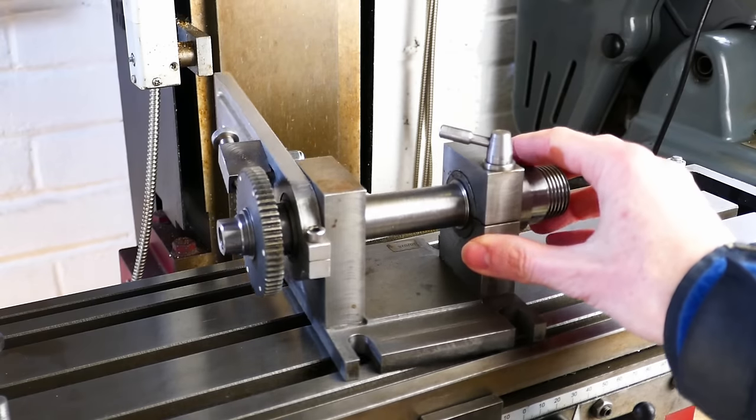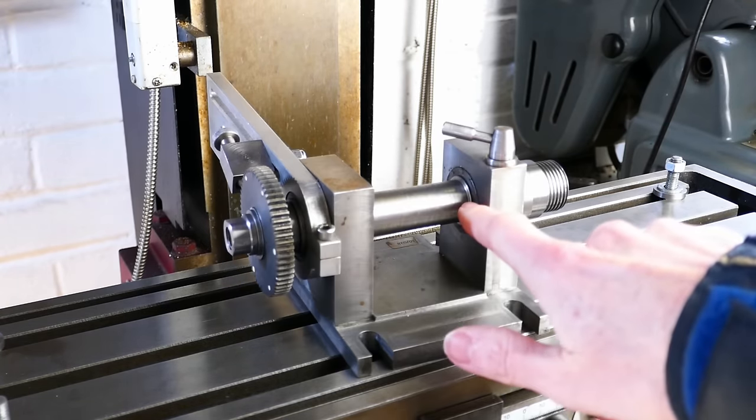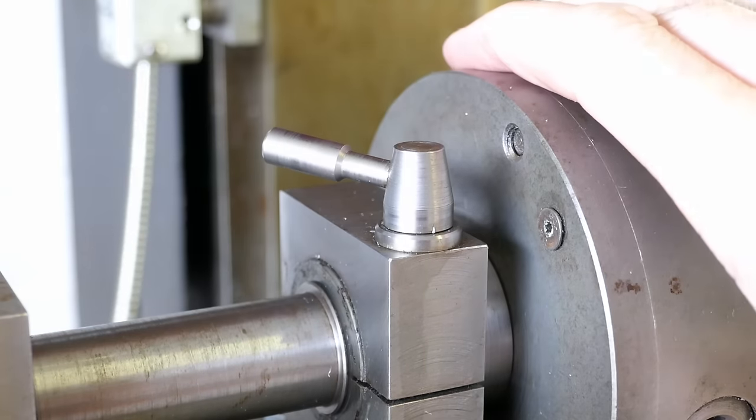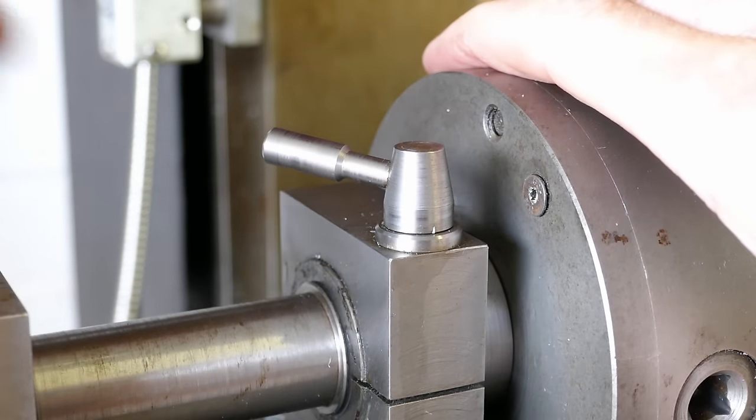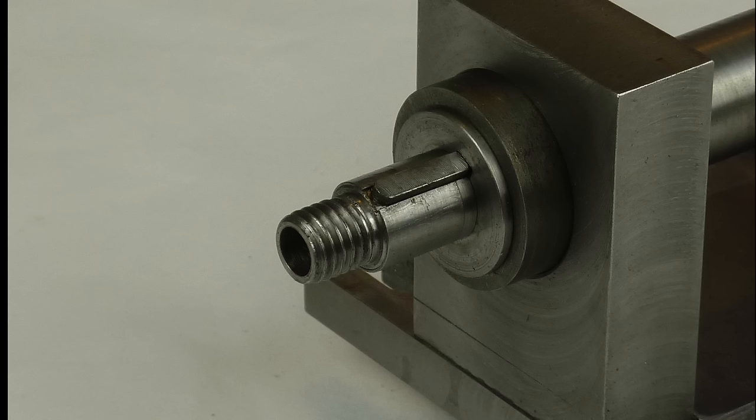The two uprights are fitted with a plain bearing made of cast iron. The front bearing is split and there is a clamp that allows the spindle to be locked during the cutting operations. The rear end of the spindle is where the gears are fitted. There is a key to stop the gears from rotating on the spindle.